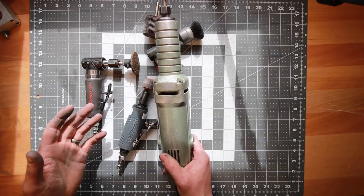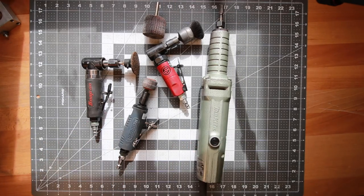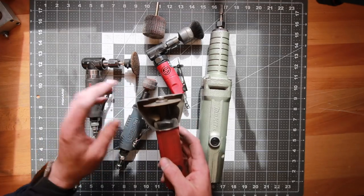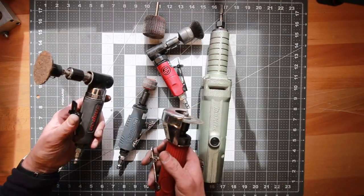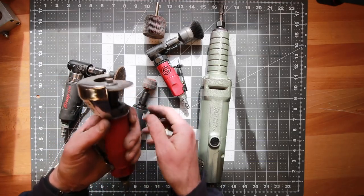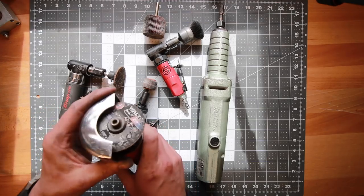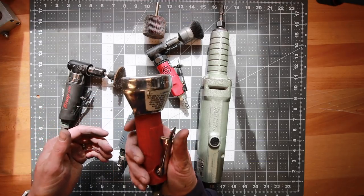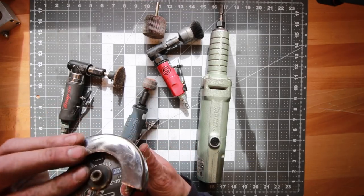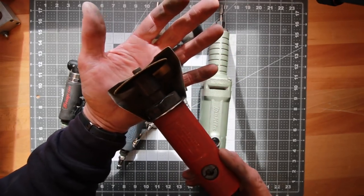One thing I would like to caution — a lot of people will put cutting discs on a die grinder and just use it like that. The danger with that is obviously you don't have a shroud. This small handheld cutoff grinder has a shroud on it and is actually designed for cutting — I've got a little zip disk in there, really handy. It's essentially a die grinder but it's actually different — if you look closely it's got a completely different mandrel.